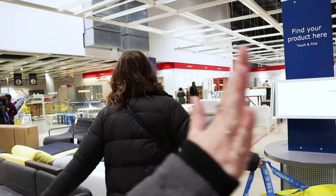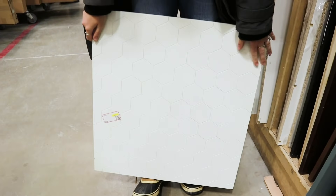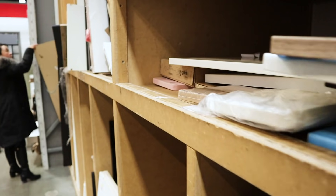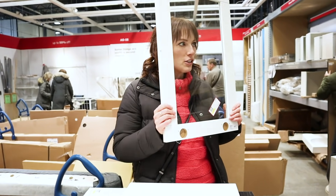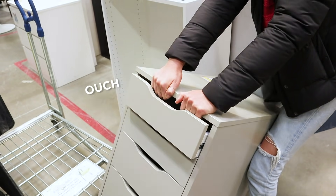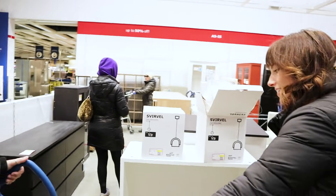We found something in the as-is section and we're not sure what we could do with it. It's a door, but it could be like a picture frame - seven dollars, so we'll throw it on the 'to think about' cart.